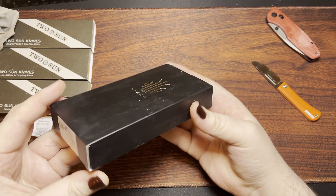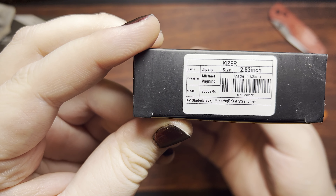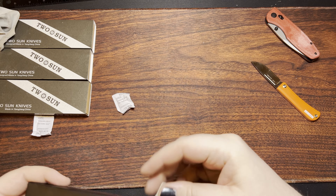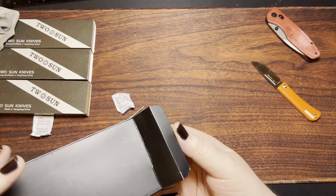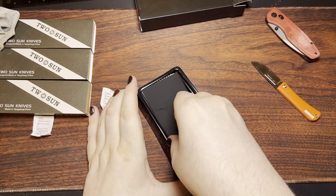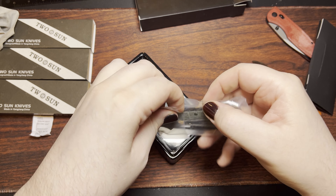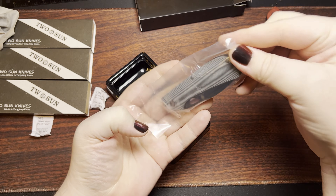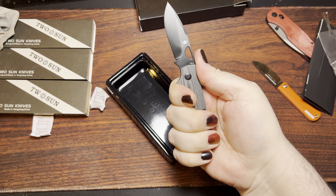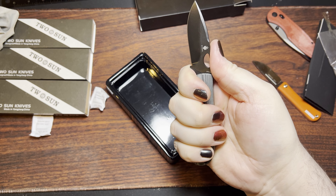I do have this Kaiser here. It's the Vanguard model, technically. This is the Kaiser ZipFlip. One hand open — it's a slip joint. Super nice and comfortable.